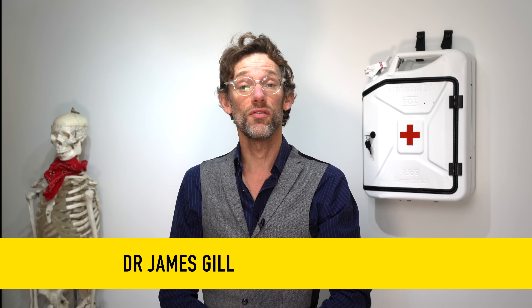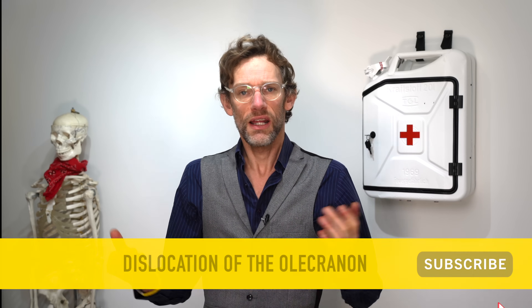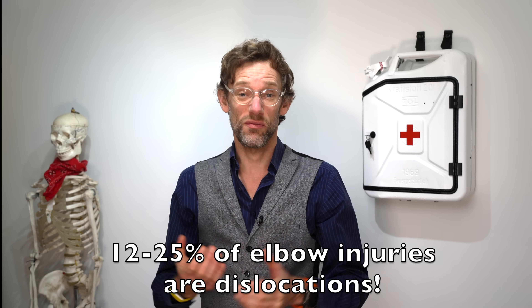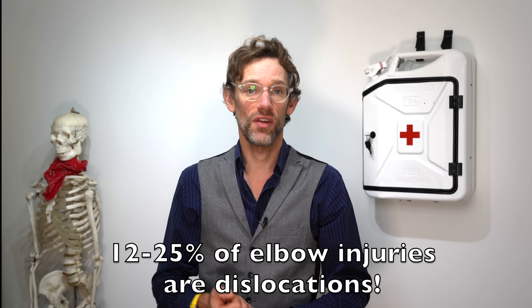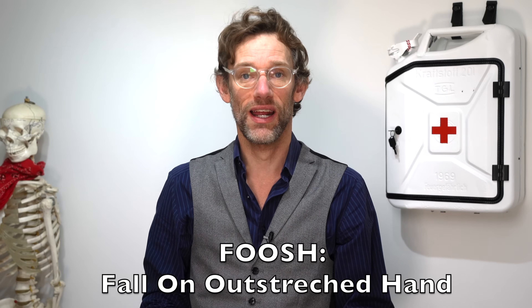Hello and welcome back to the channel. My name is Dr James Gill and you join me for another clinical skills video. Today we're going to be looking at dislocations of the elbow and crucially how to relocate them. This is a very common injury, occurring in about 12 to 25 percent of all elbow injuries, and it typically occurs with a FOOSH — a fall on the outstretched hand — which is why it comes up particularly often in expedition medicine.